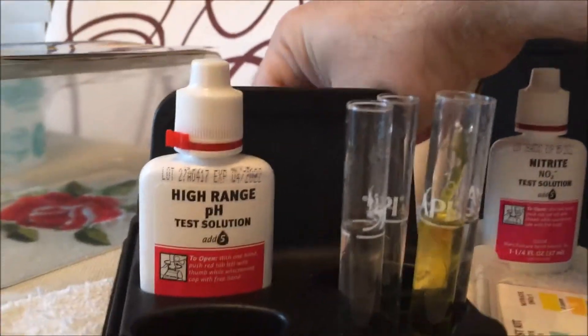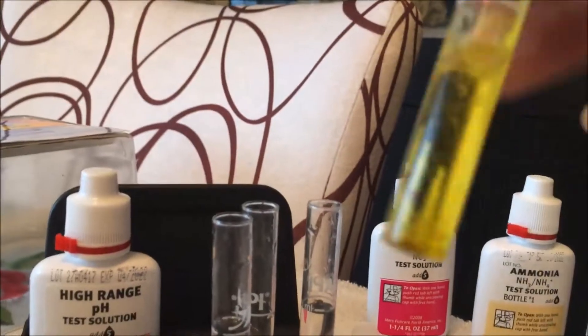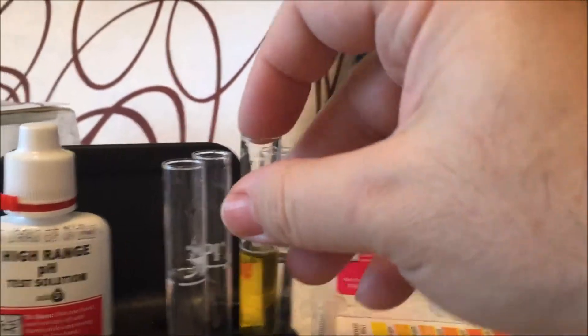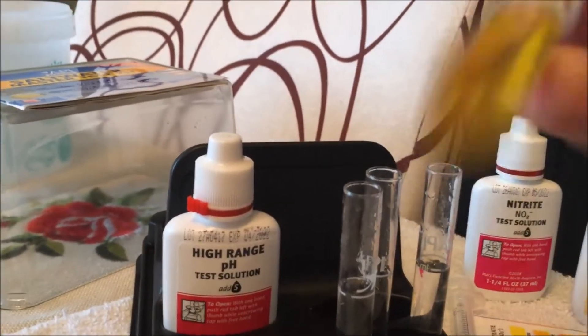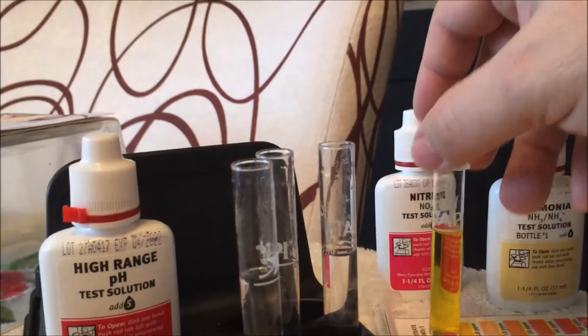We're going to cap it and shake it a few times as per instructions. Now let's go with the second one - 10 drops. Let's go ahead and cap it. So that's your nitrate done.